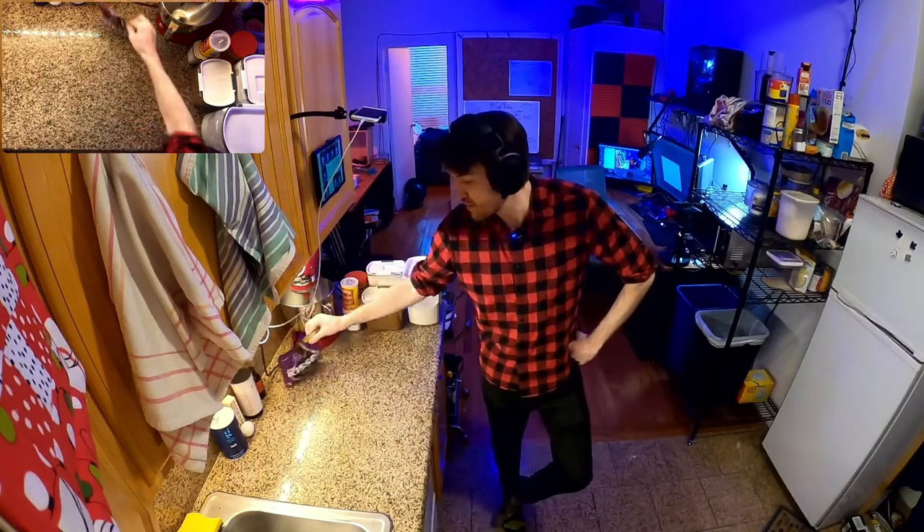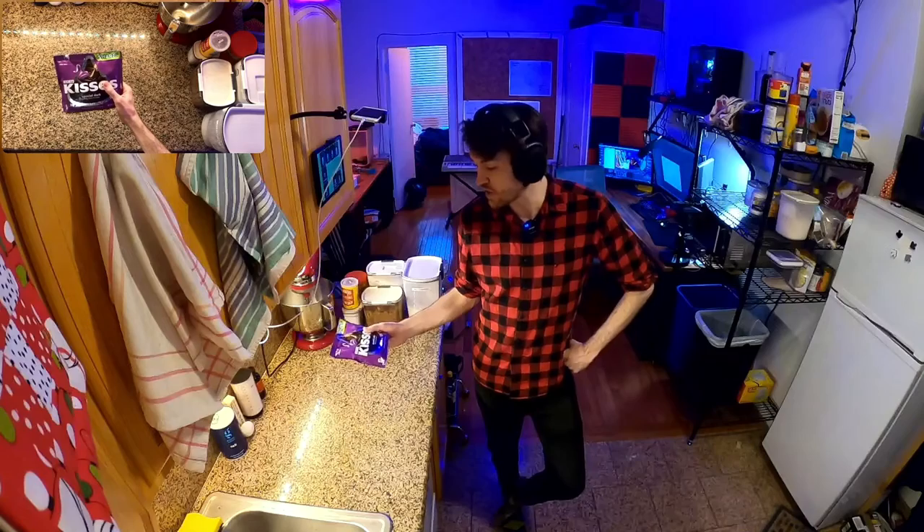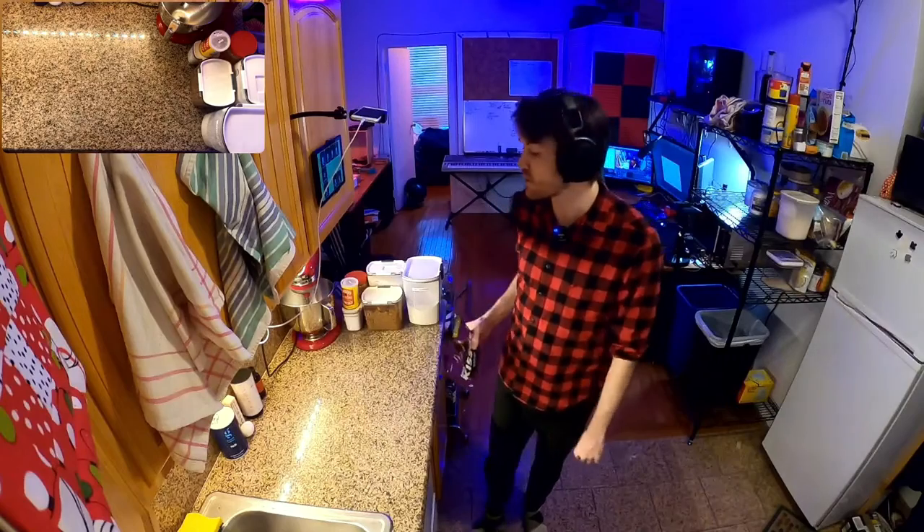This week we're making peanut butter blossoms — a fun peanut butter cookie with a Hershey Kiss on top, invented by Freda Smith in Gibsonburg, Ohio. I'm from Ohio, so here we go. We got special dark chocolate Hershey Kisses today. They're normally made with milk chocolate, but I like dark chocolate more, so I'm making them with dark chocolate. Should be a fun cookie.